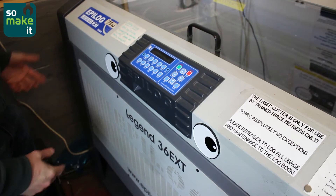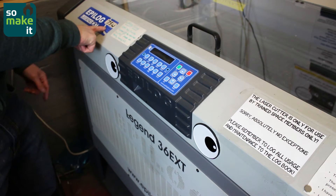This is an Epilog Legend 36X 75 watt CO2 laser cutter. Laser cutters are awesome because they let you cut flat sheets of material very accurately, very quickly. And all you need to do is draw the thing on the computer, send it to the laser cutter and away it goes. You can cut up to about one centimetre of wood or acrylic and it's really pretty quick.